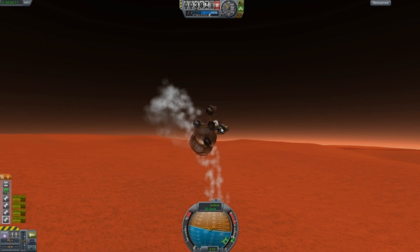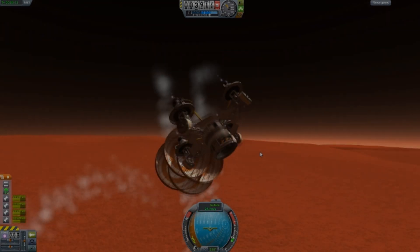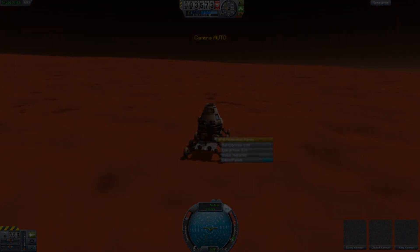I think we'll go have a look. So that's my little rover on Duna. Jokes to certain banter. Cheers.